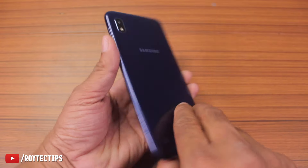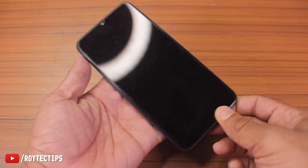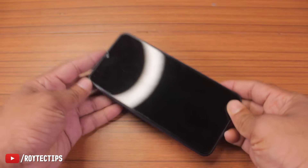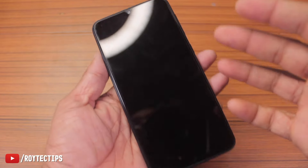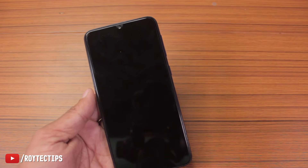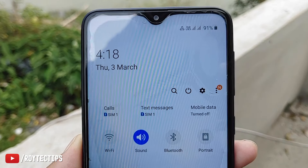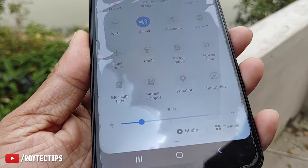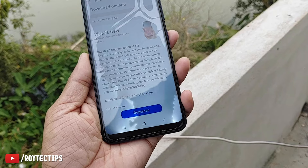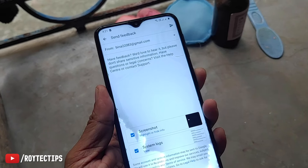Hello guys, welcome back to another brand new fixing video. Today I have a Samsung A10 phone — a few days ago my daughter threw this phone inside a bucket full of water, and because of this the phone is water damaged. The phone was submerged inside the water for a couple of seconds and we immediately removed it.